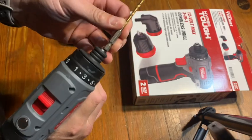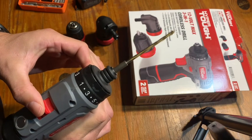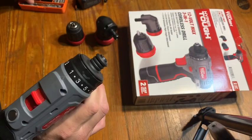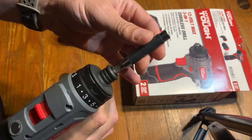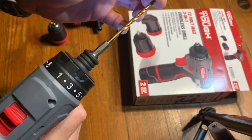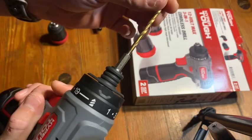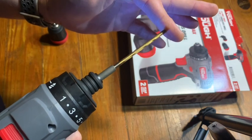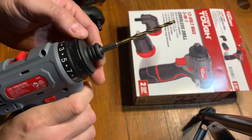I did notice one thing with a drill bit — it has a little bit of a wobble. At first I thought maybe my drill bit was bent but I tried it with some other ones and there's quite a bit of wobble. However, when you push it up against the wood or whatever you're drilling, it holds position and seems to spin straight. So maybe it's not that big of a deal.